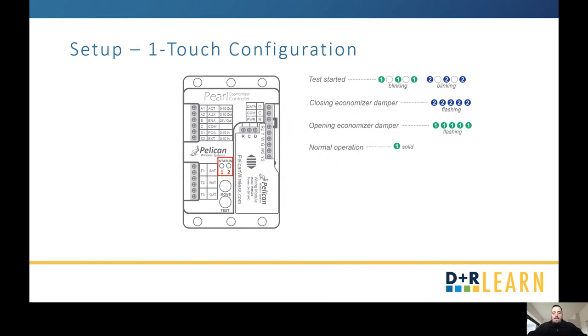With a green status light, press the test button and you'll see status lights start blinking — green for one, blue for two. About 60 seconds in, the economizer damper begins closing and status light two flashes blue. If it turns to flashing green and starts opening, press the move button to make it flash blue again so it closes to fully closed. After about 30 seconds fully closed, status light one begins flashing green as it moves to fully open. Once complete, you should have a solid green light on status light one, indicating normal operation.